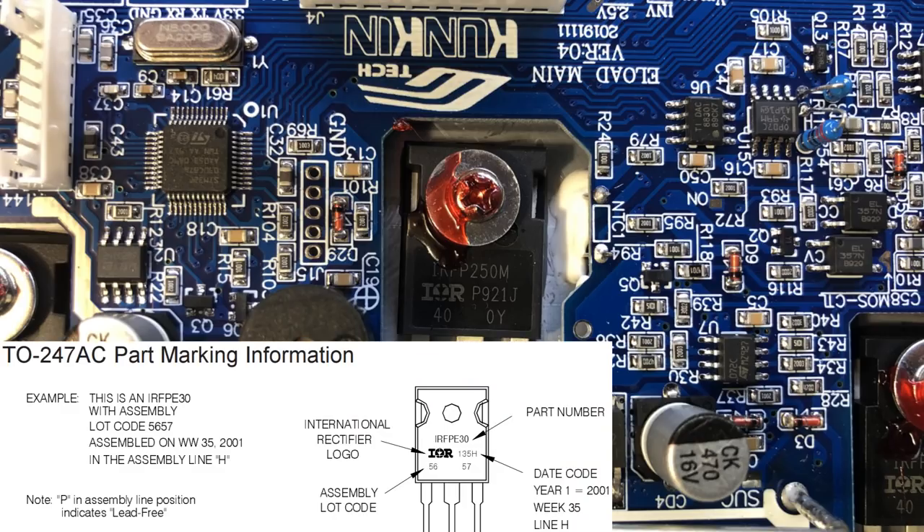Let's start by decoding the markings on the MOSFETs. First we have the part number, then below we have the International Rectifier logo — by the way, International Rectifier was acquired by Infineon in 2015. Then we have a date code: P stands for lead free, the year is 9 which could be 2009, then week 21, and J which is the assembly line. Below that is the assembly lot code. It isn't clear how a MOSFET manufactured by Infineon in 2019 would be marked — whether it would still use the International Rectifier logo — so let's assume these were manufactured in 2009 when the company was still named International Rectifier.